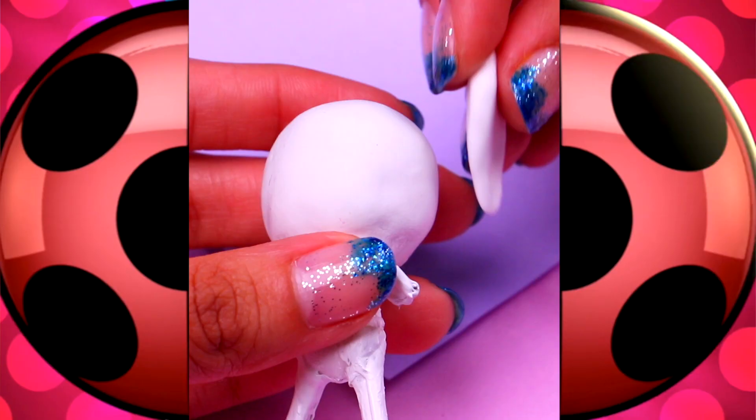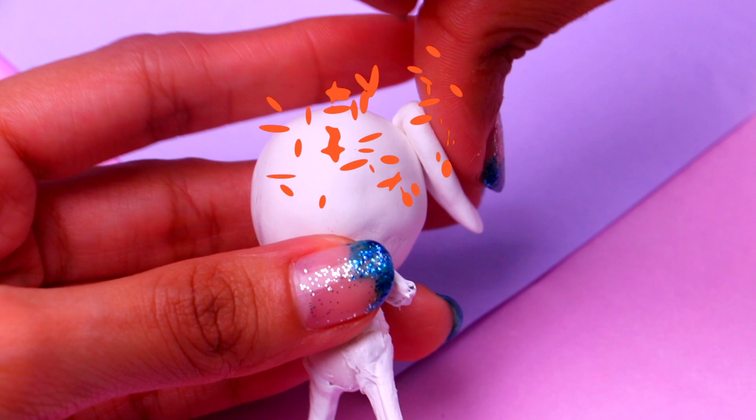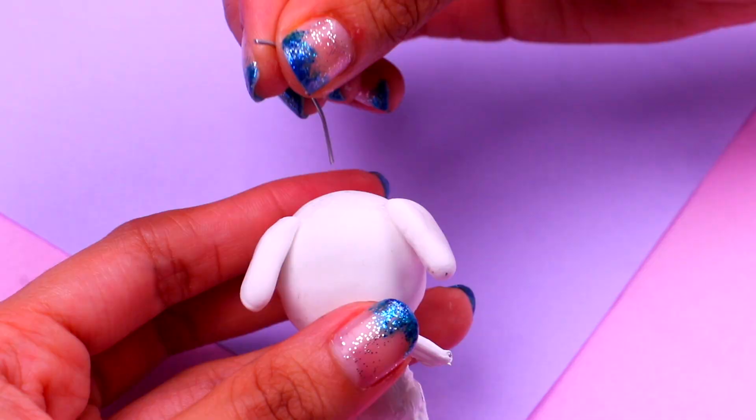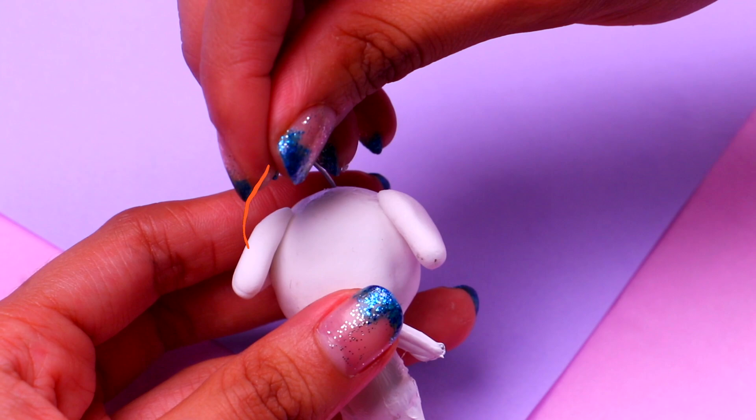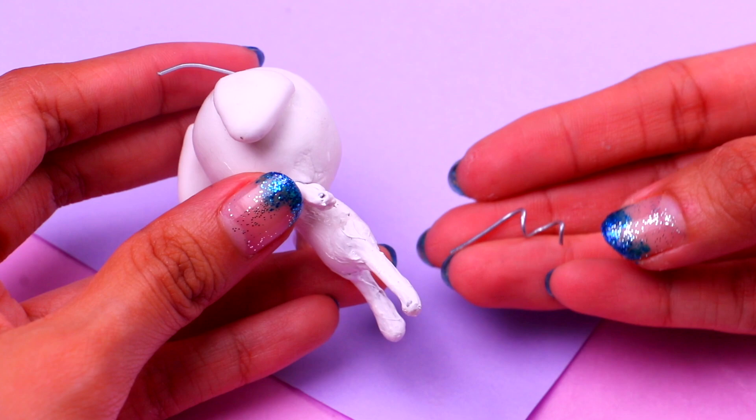Let's move on to our next kwami, the adorable Daisy the pig. We're gonna start by making her cute ears — flatten out some clay and attach it to the top of her head. With some wire we're gonna make a peculiar detail coming out of the top of her head. Let us know in the comments if this is some sort of antenna! Then we're gonna give her a super cute curly tail — grab some wire, bend it, twist it, and attach it to Daisy's body.